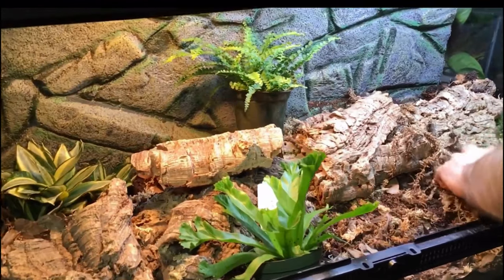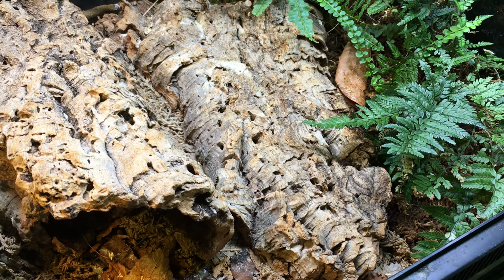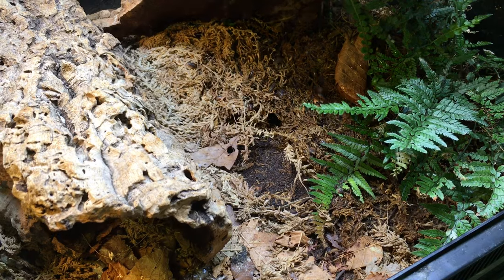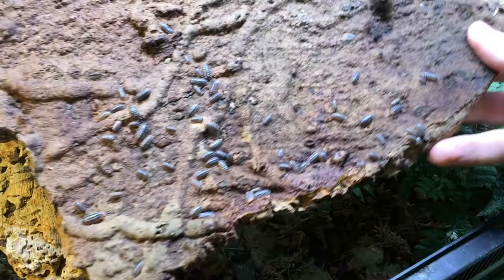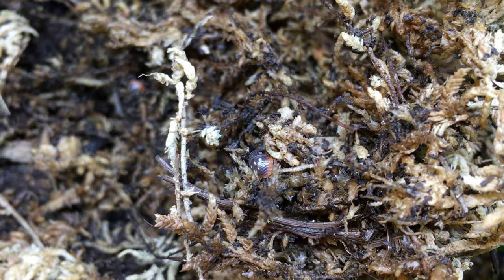Now let's address whether Armadillidium klugei would function well in a bioactive vivarium as a cleanup crew species. I decided to test this out a little over a year ago — I put this species in my 40-gallon garter snake bioactive vivarium. Garter snakes, much like clown isopods, appreciate good ventilation, a thermal gradient, and a moisture gradient in the substrate, and I'd say that the experiment has been a success. The clown isopods appear to be breeding non-stop in the enclosure. I often find them congregating in the damp moss of the moist hide, and they really take care of snakeskins very quickly. I would not consider this species a particularly high risk for harming vivarium inhabitants, as Armadillidium species rarely appear to be a factor when there are problems of that nature.